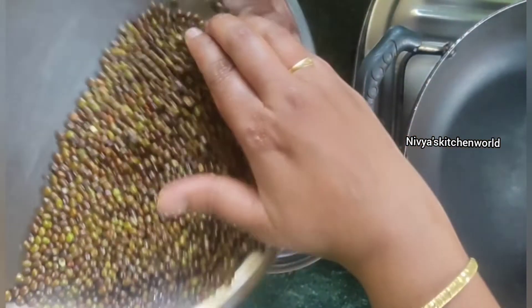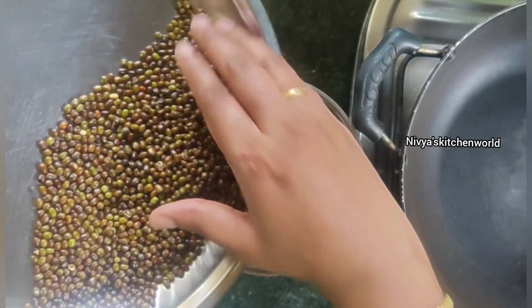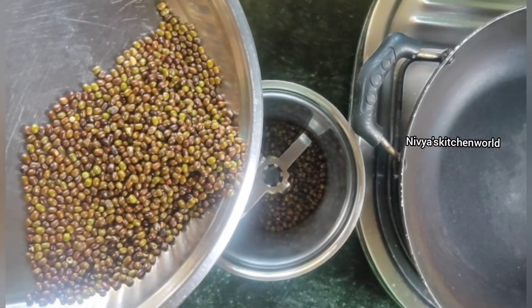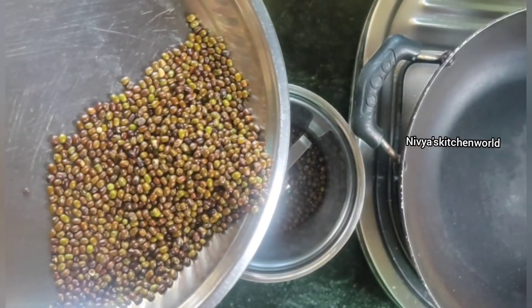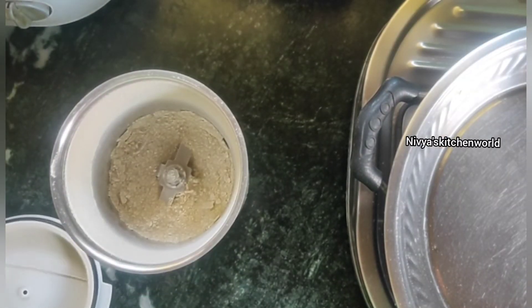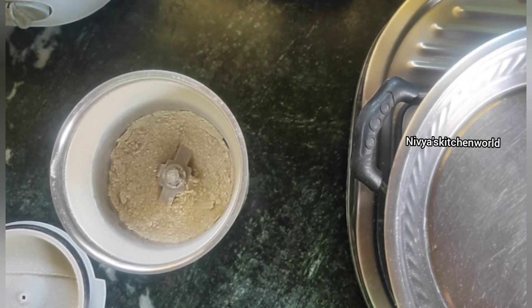It is a fine powder. I am doing a fine powder.